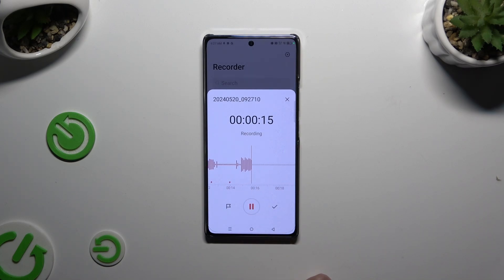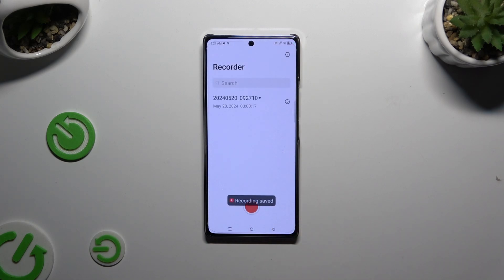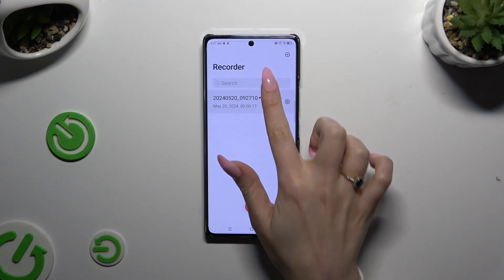To end and save the recording, select the checkmark. As you can see, my recording was successfully created. To play it, click on it.